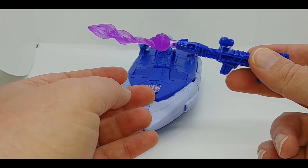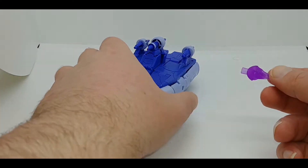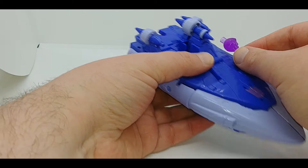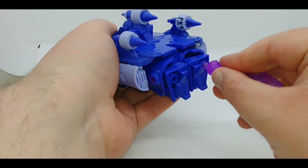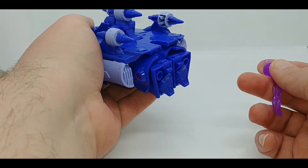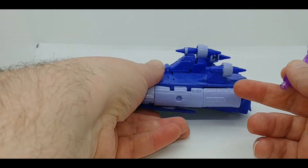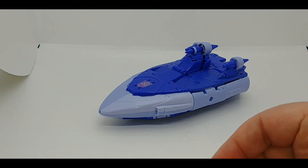As with most other blast effects, I'll have to keep this in packaging because I have a cat. Just for argument's sake, there are little ports back here you can stick it on, and there are also holes in the back of the boat mode — which is also Scourge's feet — so you can have an exhaust effect, but that really doesn't look right unless you have two to make a matching set.